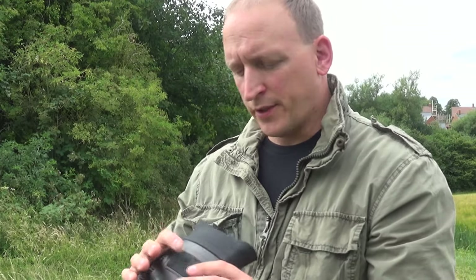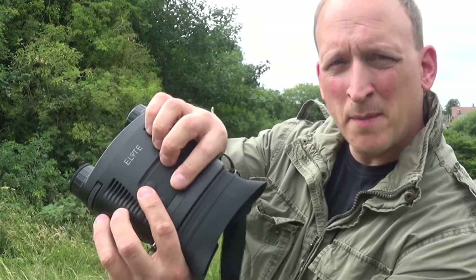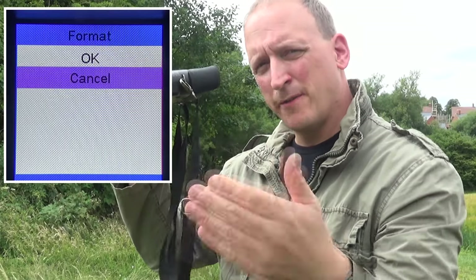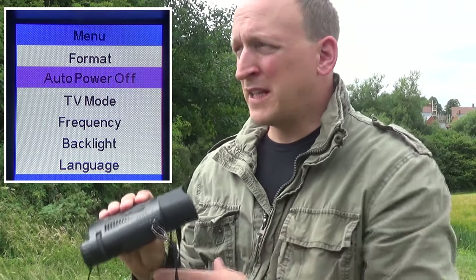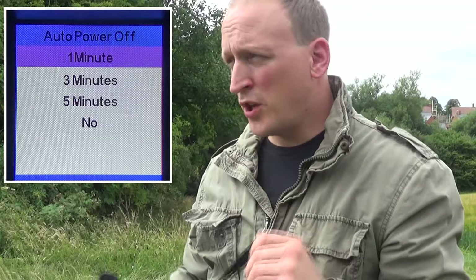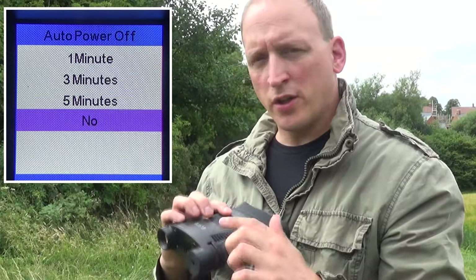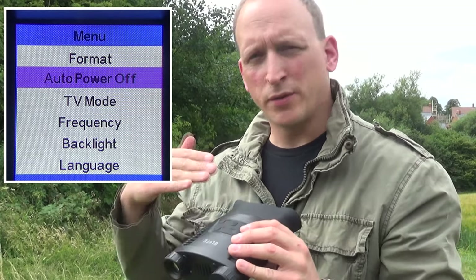This is so simple to use. The main buttons you'll use are your zoom and IR. In the menu, at the top you've got Format, which allows you to format your SD card and clear it very quickly. There's also Auto Power Off, which is a really nice feature that isn't on the Nightfox. When you're out shooting and you forget you've left it on — especially on Level 3 IR, which will burn through batteries quickly — the auto power off will just switch the device off for you.